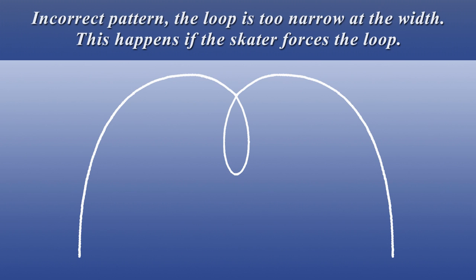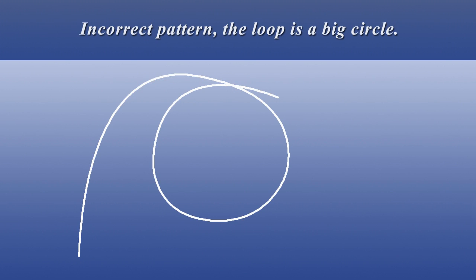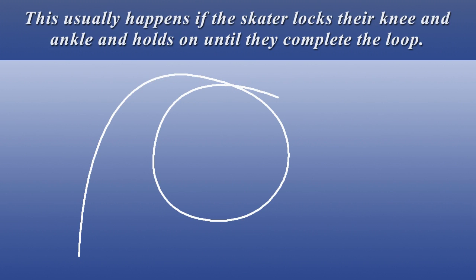Incorrect pattern: the loop is too narrow at the width. This happens if the skater forces the loop. Incorrect pattern: the loop is skidded. This happens if the skater is doing the loop but then forces it. Incorrect pattern: the loop is a big circle. This usually happens if the skater locks their knee and ankle and holds on until they complete the loop.